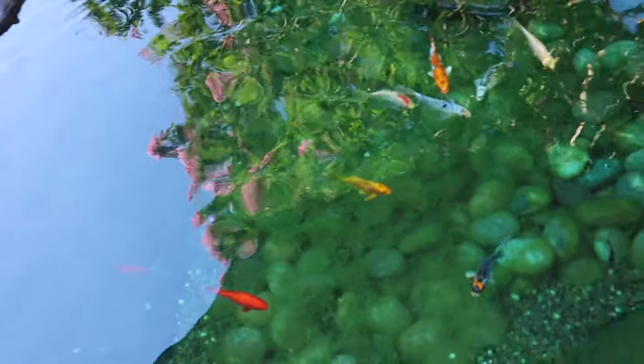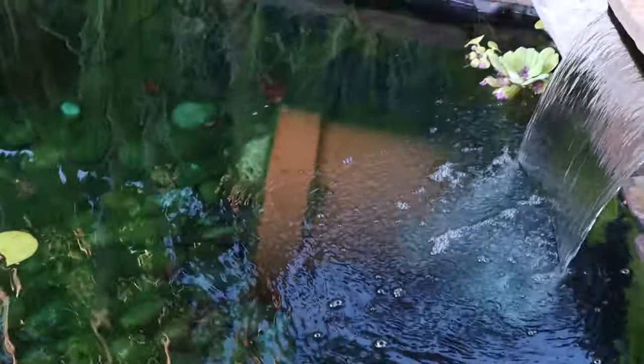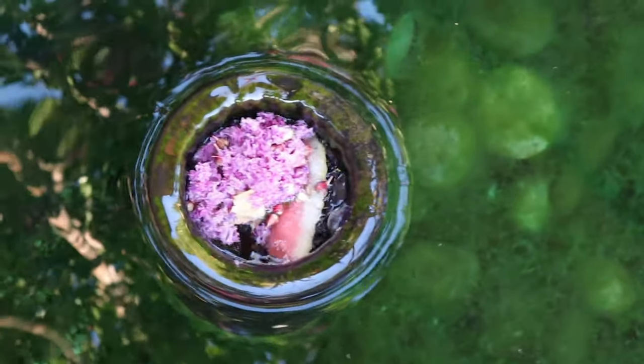The koi fish are all doing amazing — I just fed these guys and they're showing some beautiful colors, really growing up nicely. The plants are doing just okay. And it looks like we need to go ahead and empty our skimmer — half of their watermelon looks like it got sucked in there.